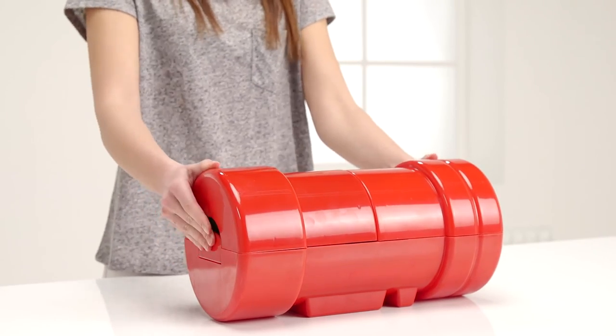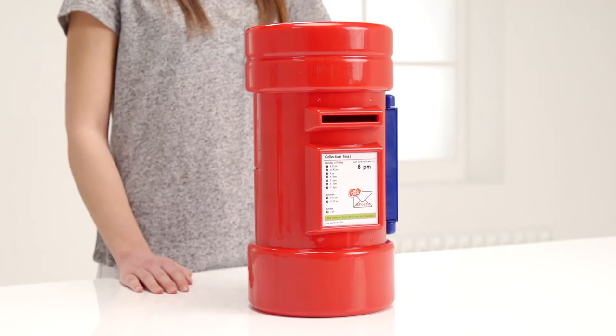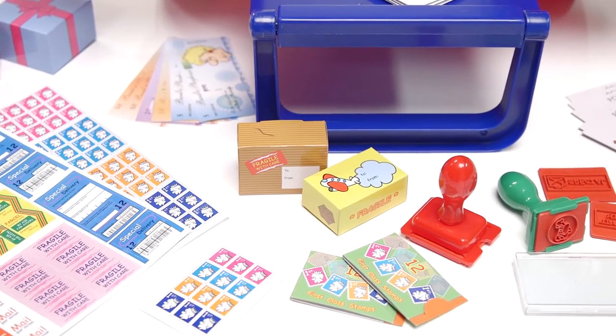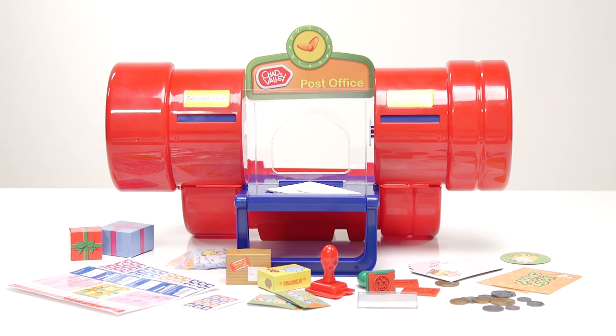And when it's time to tidy up, it all packs up quickly and neatly back into its letterbox carry case. We hope you've loved this Argos toy unboxing with the Post Office playset from Chad Valley. Happy playtime!